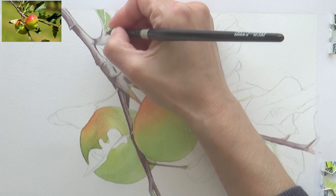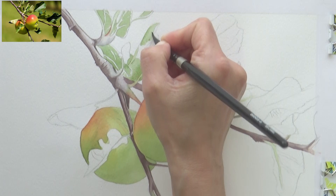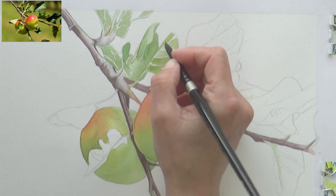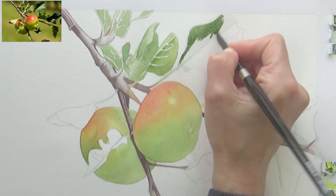I used the wet-on-dry technique where I wanted precision and control, and the wet-on-wet technique to drop in darker green paint and add variety. For the darker leaves I mixed in some mauve to my sap green. I tried not to get too bogged down with every vein on the leaves and really tried to take my time and enjoy the process, concentrating more on color and value and building up the layers and details gradually.